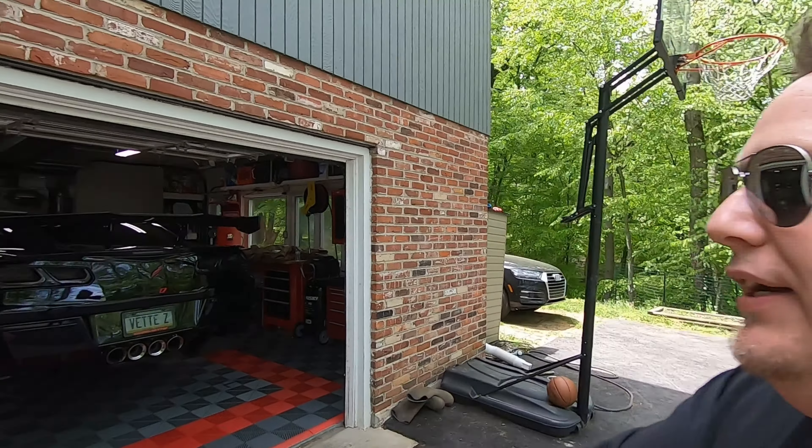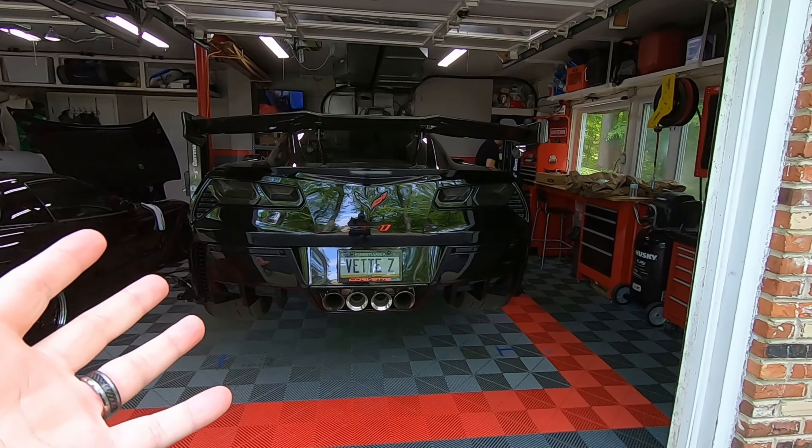Welcome back to the channel, guys. Today is the day. It's a beautiful day in Pennsylvania, believe it or not. It's about 75 degrees, no humidity, no rain, and we're putting the AWE exhaust on the ZR-1.